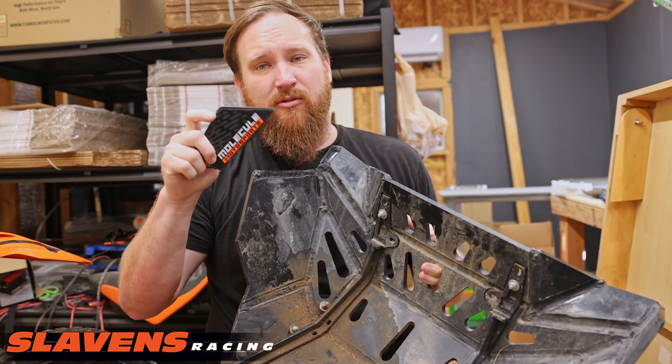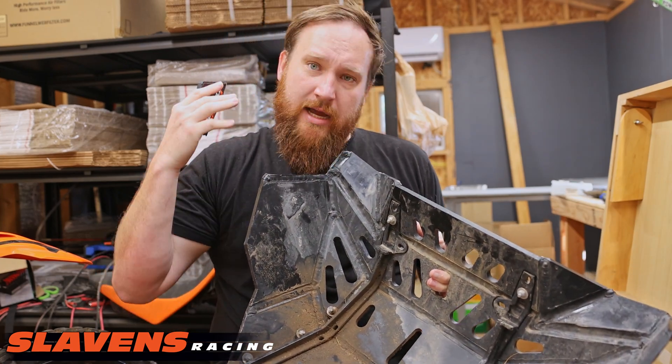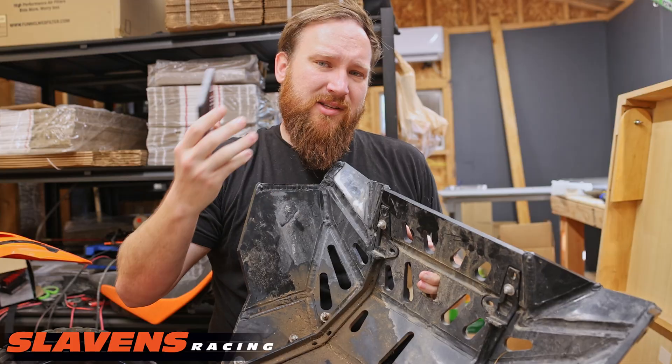Today in my lap we have a Molecule Motorsport skid plate that is broken, so we're going to fix that while we're also talking about skid plates a little bit.